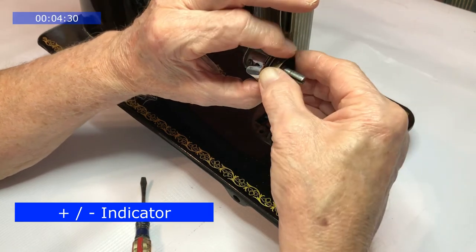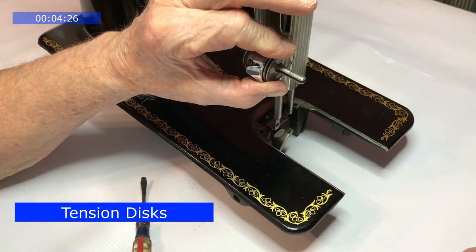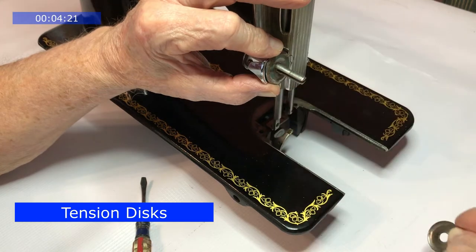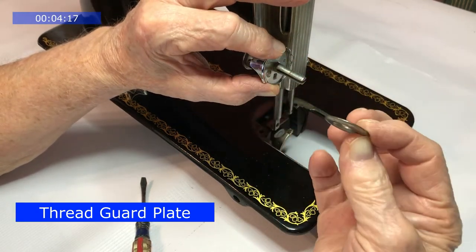The plus or minus indicator. The tension discs. And the guard plate.